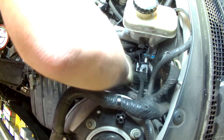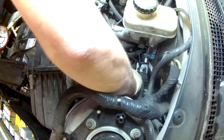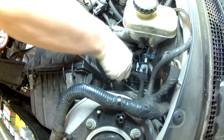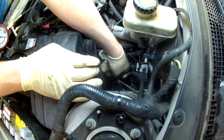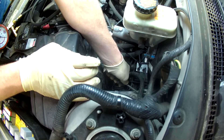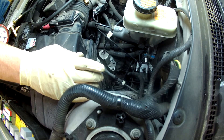Roughly the same procedure on this side — only this one you push in the release on the fuel pressure tester and it comes out. Then plug the lines back together and lock it in place. That's all there is to it — that's how you do a fuel pressure test.